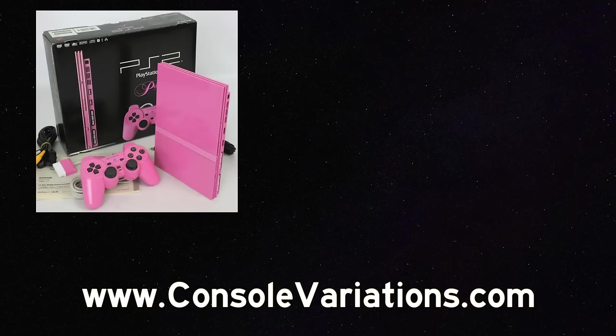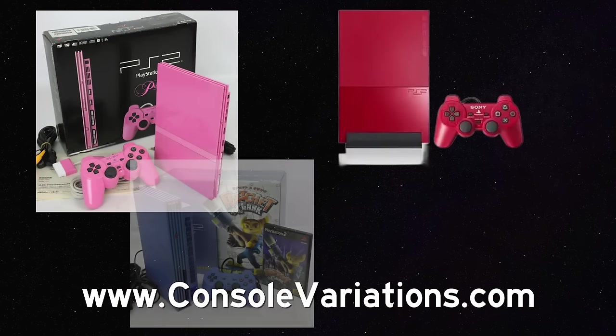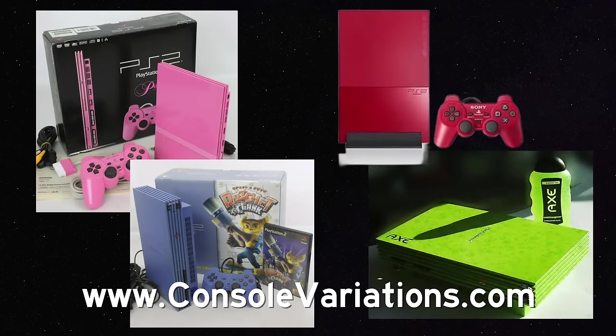Personally, I prefer the original, but all of them are outstanding systems. In Japan they had a lot of different colors for these systems that we didn't get — isn't that always the case? Now let's move on to accessories.